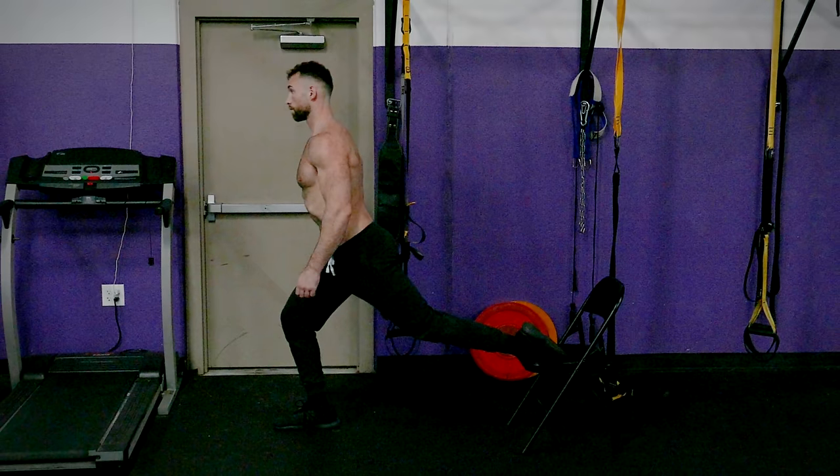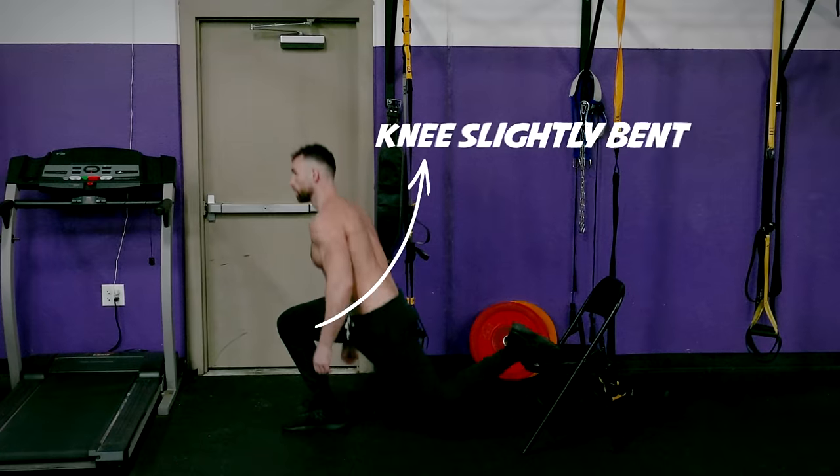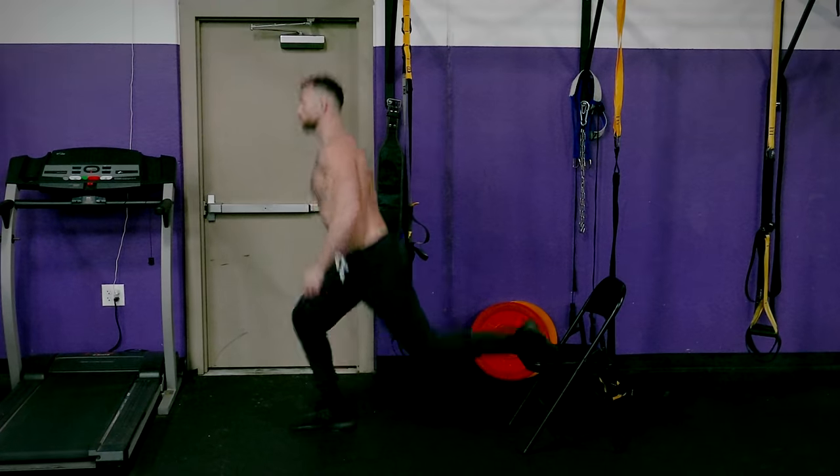Now, if you're advanced, you can add a plyometric hop at the end of each rep where you'll explode upwards. Jump off the ground and land back down with your knee slightly bent, then go right into your next rep.